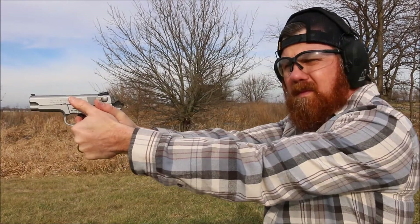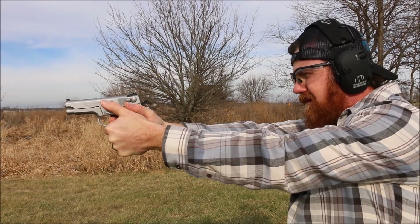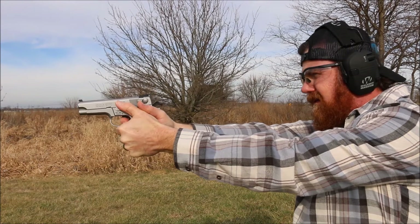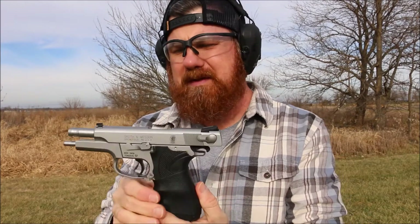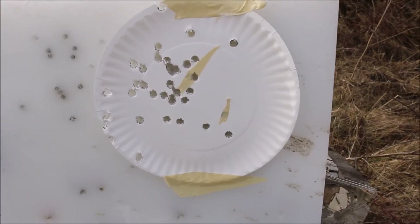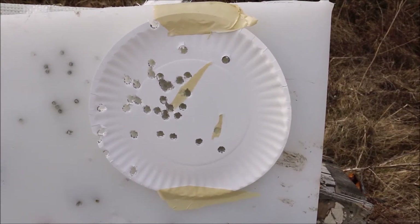Let's go with the 5906 now. This is your double stack, 15 plus 1, as opposed to 8 plus 1. Love these Smiths. Let's get a quick look at our grouping — not too bad. That's mostly the 3906 and a little bit of the 5906.